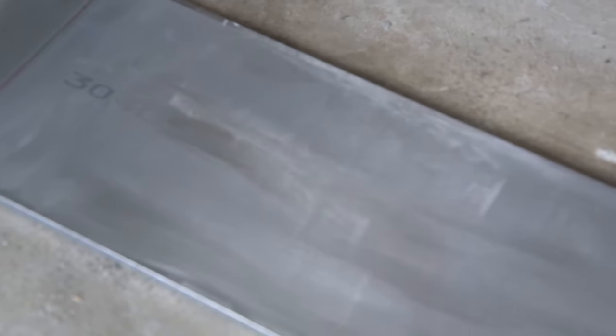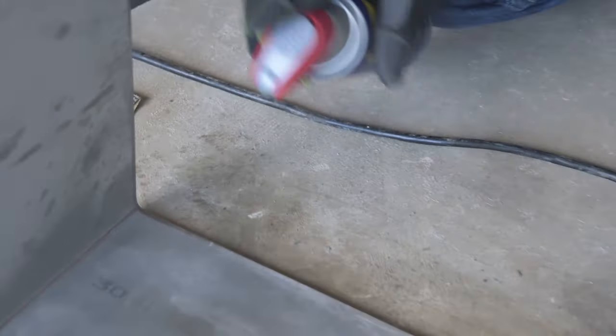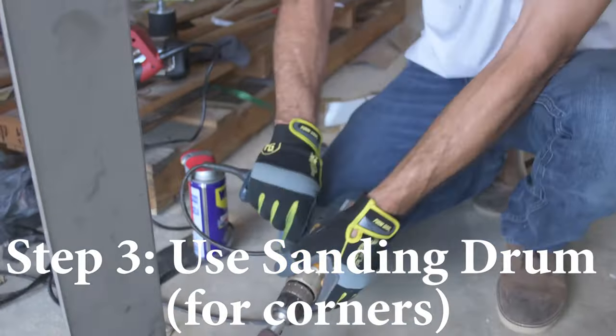The belt sander won't get into nice tight areas, so you have to use the drum — and the drum actually works really well.